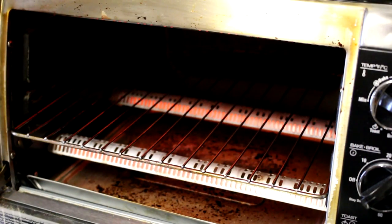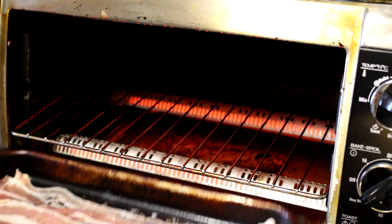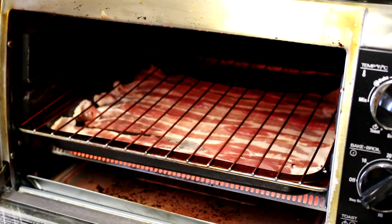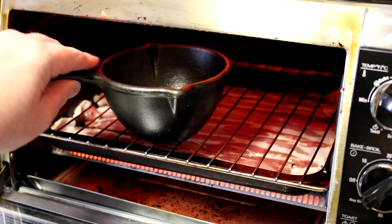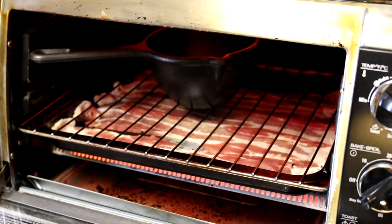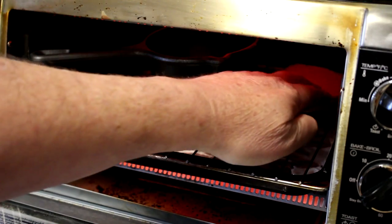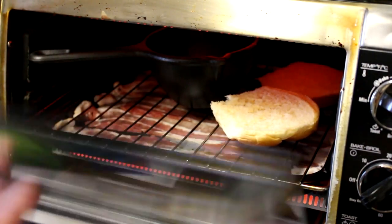I set my oven to bake at 350 degrees Fahrenheit. We'll slide the bacon in underneath the oven rack and I'll get my egg up on top. I did put some coconut oil in the bottom of that little cast iron pan, so hopefully the egg won't stick. I'll get my bun alongside it and let that toast. We'll be back in a little bit.